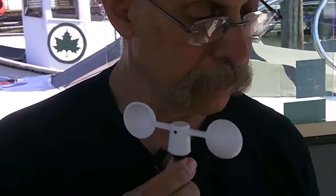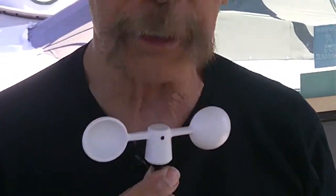So that's it — Vavud. I just like saying that. The Vavud Smartphone Wind Meter. And I don't know how many miles an hour I can talk at. It looks like — okay, I can talk at two miles an hour.